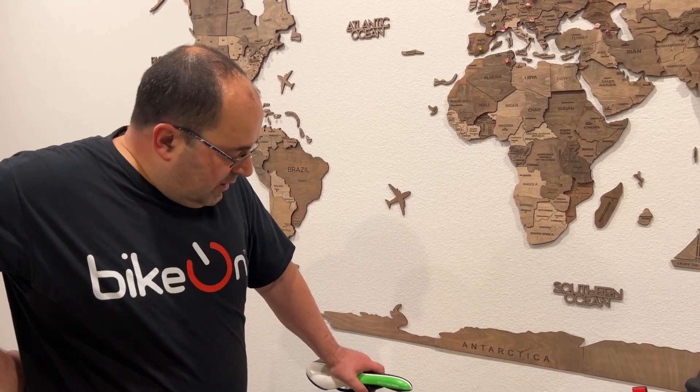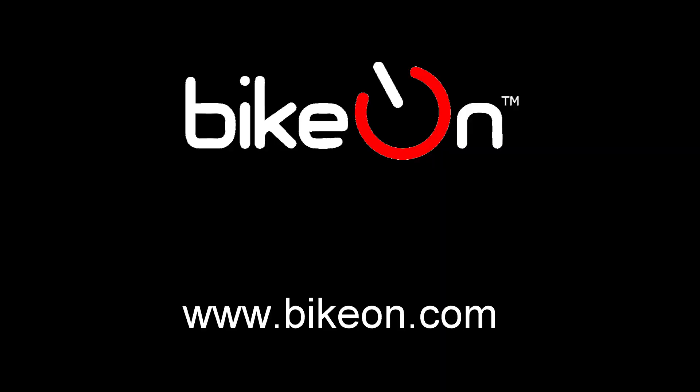I shot some quick video of Bicon during the ride so that you can see the noise level. If you have any questions, please don't hesitate to let me know. Thank you very much.